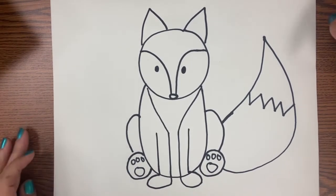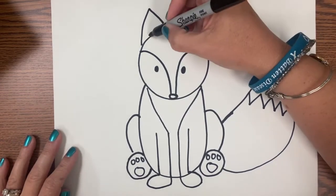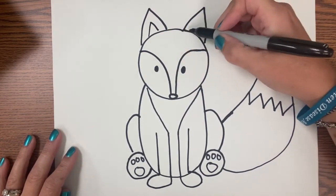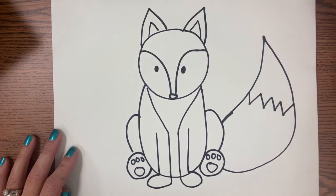Hello artists! Today I'm going to show you how we're going to do our Romero Britto style animal today. I chose a fox for mine, and you can follow my fox video if you want to see how to draw this fox.